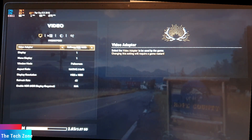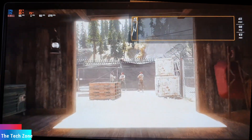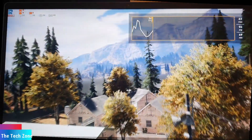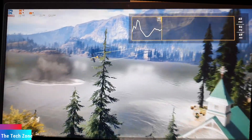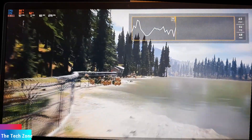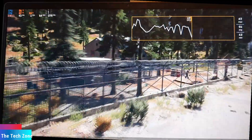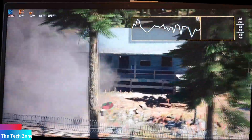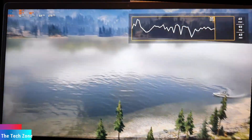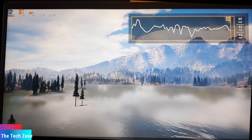Starting with Far Cry 5 — this is a very demanding game. It uses both CPU and GPU. Let's first run this with the built-in benchmark tool and see what results we have. As you can see on the graph, it's very much up and down on this device. The scenes are more demanding — some of them, like this one around the house with smoke and other particles — and on the easier parts, just the sky, the plane, and the boat, which is not so demanding.